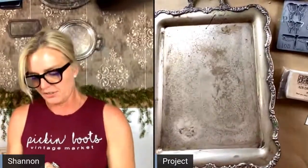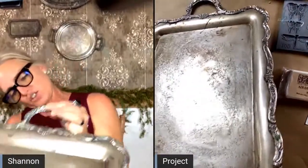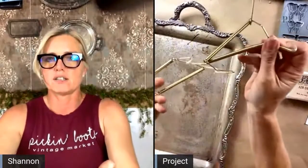For it to lay flat, I need to take the wall hanger off the back, otherwise it won't lay flat. So let me just take that off real quick. I simply have the trays hanging on the wall with these little guys that you get at Michael's or wherever — these are just hangers or plate hangers.